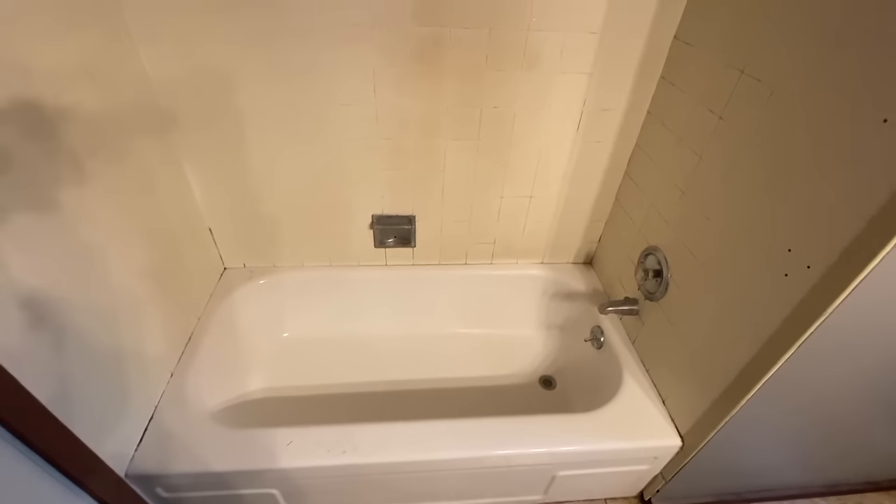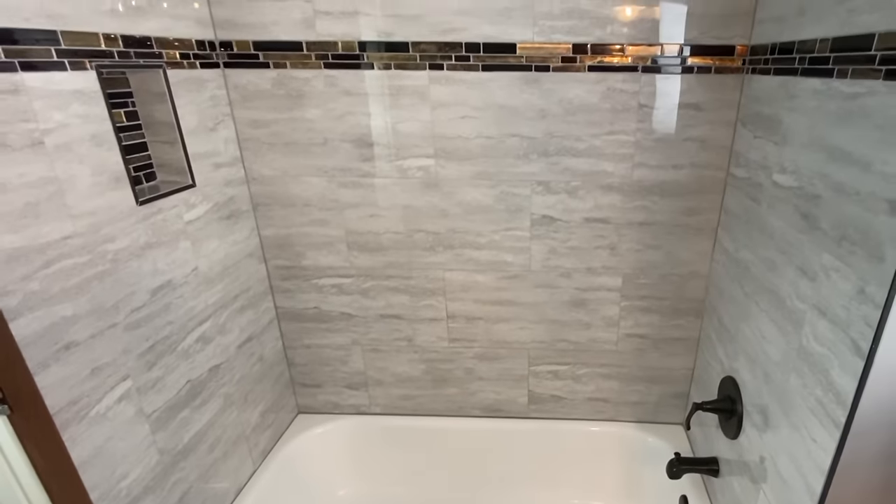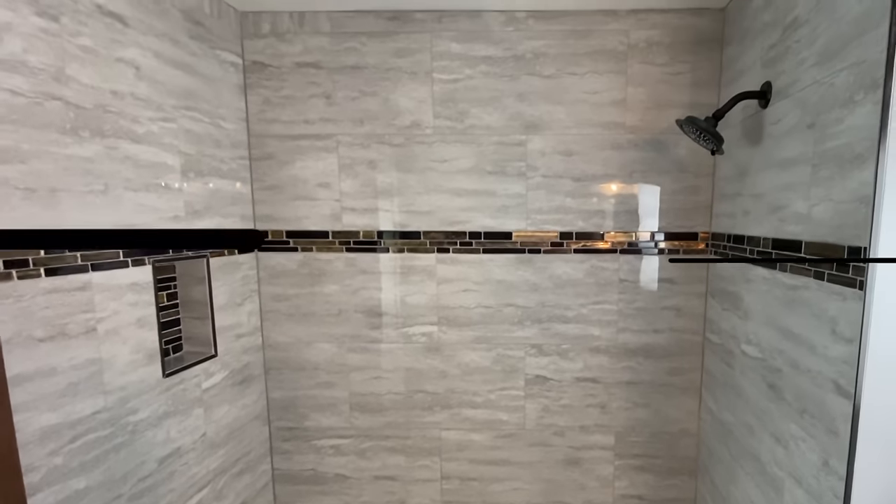Brent here with Bring Your Own Tools. On today's episode, if you want to learn how to change your old, dreary, sad tile from this to this, keep on watching. Let's get started.